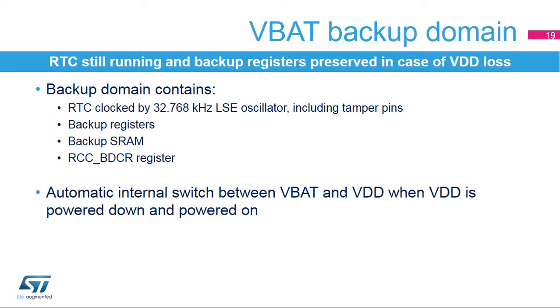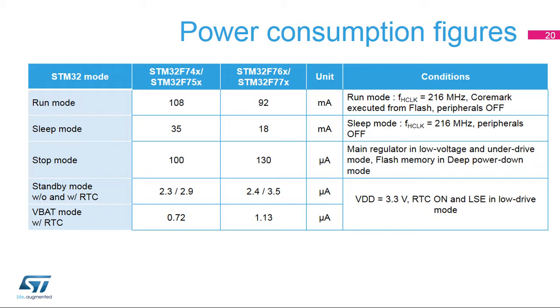This slide illustrates typical power consumption figures for the STM32F7 series. Typical value measurement conditions are room temperature — 25 degrees Celsius — and VDD equals 3.3 volts. Dynamic run mode consumption is in the range of 425 microamps per megahertz while running CoreMark code from flash memory at maximum frequency. Stop low-power mode with full retention for peripheral configuration and SRAMs is in the range of 130 microamps. For more details, refer to the datasheet.